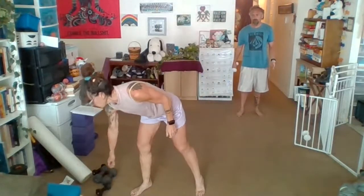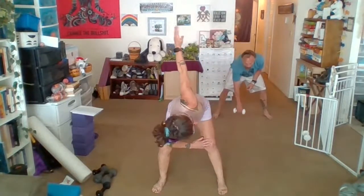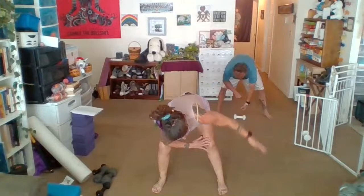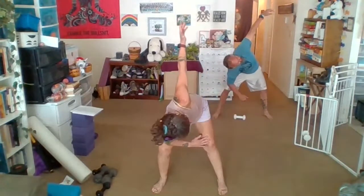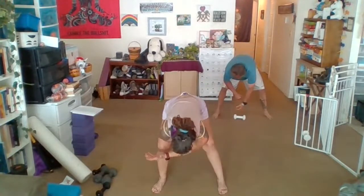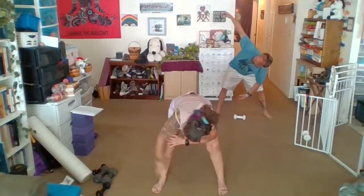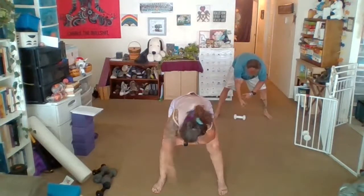We're going to come into a slight open-leg stance, arm down here, and this arm is going to come up and down to the middle. Down to the middle — we want to maybe get to that point where we're stacking the shoulders, so you're getting a nice stretch in the side body. Notice which one has more resistance.